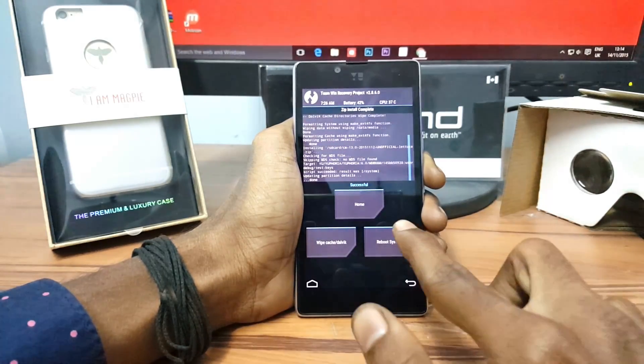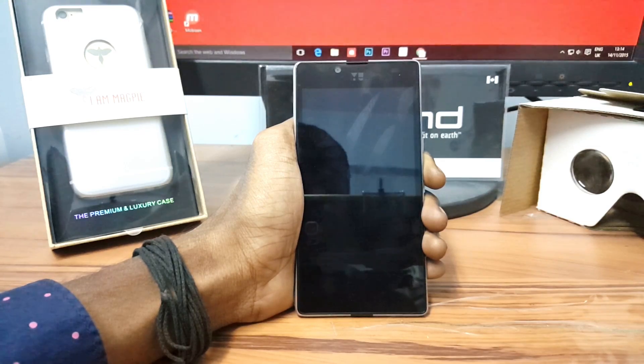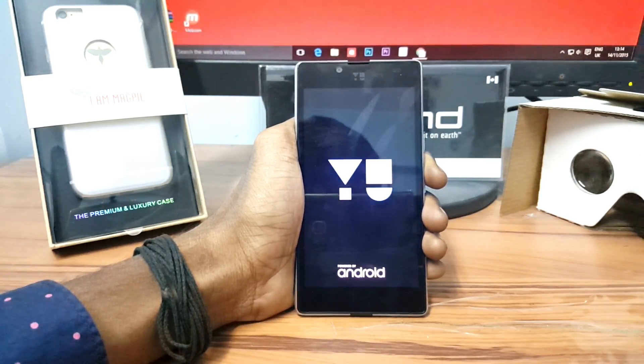After flashing CM13, just click on Reboot. The first reboot may take a couple of minutes, so sit back and relax until it reboots.